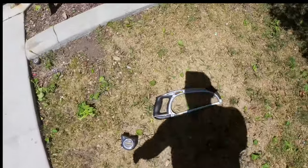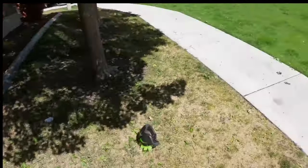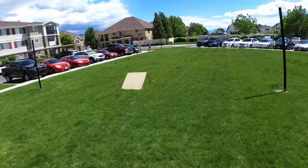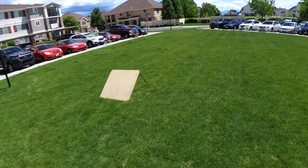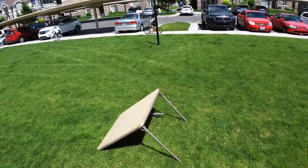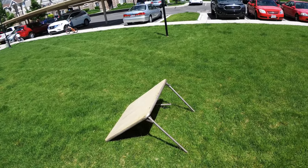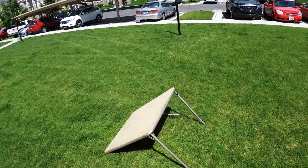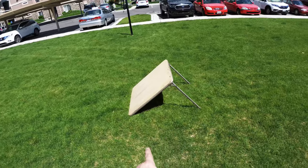You just run over to a local Salvation Army or a Deseret Industry, or a DI — just a used goods store. There's generally a pretty good chance that you can find one of these square tables for like five to ten bucks.